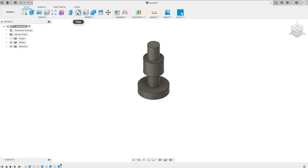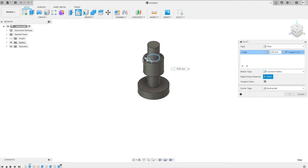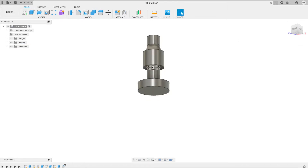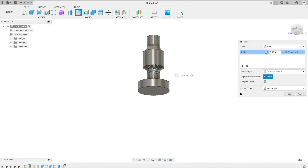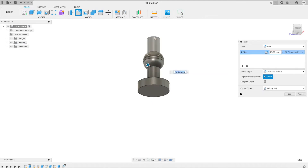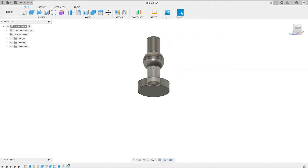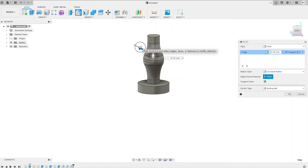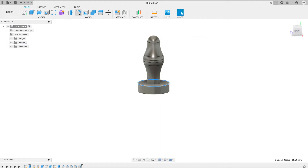Now let's add some fillets to it and smooth it out. We're just going for a nice shape that will feel comfortable in your hand. Kind of look old school-y. Oh, that looks pretty good right there.